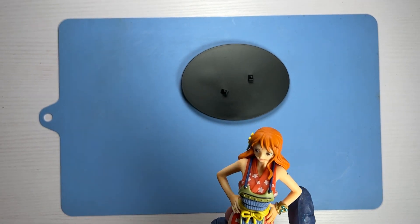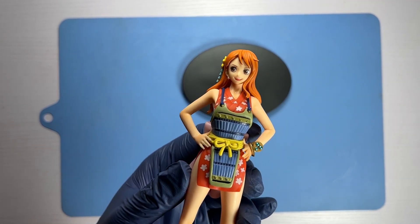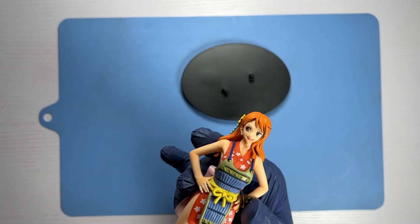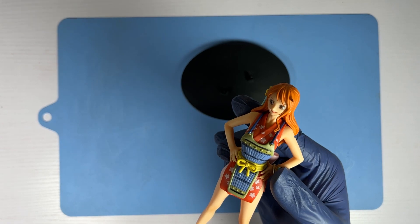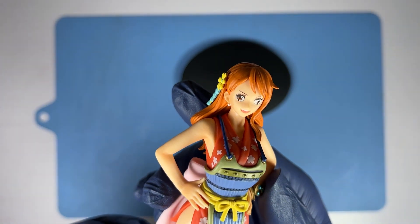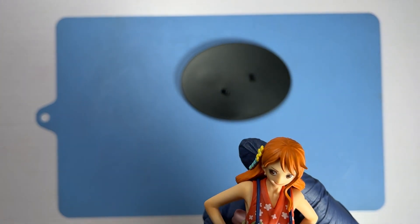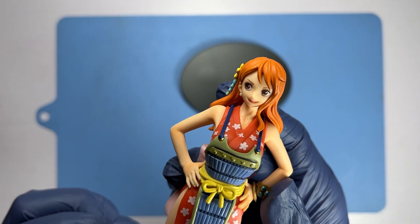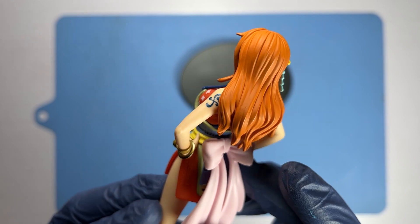Now let's take a closer look at Nami herself. For a pre-painted figurine, the painting done here is really very good for a budget line — this is Bandai's DXF or Deluxe Figure line, so the paint job for such figures is usually of a higher quality. What impressed me with this particular figurine is that the color scheme is very pleasing to the eye. You have the red kunoichi outfit and the pink ribbon behind her.